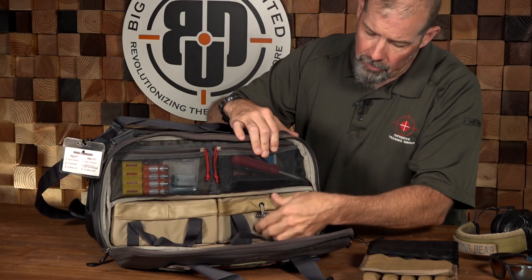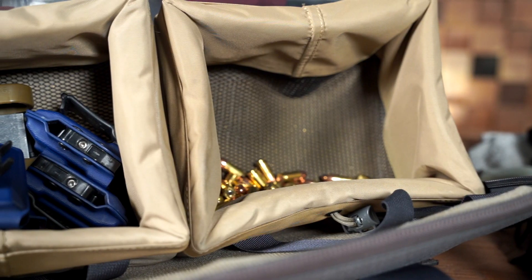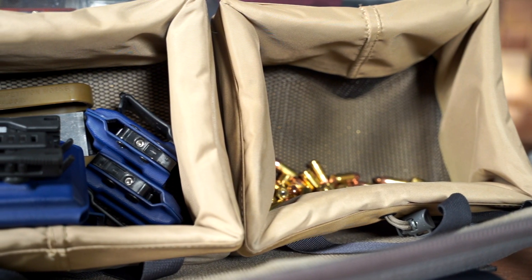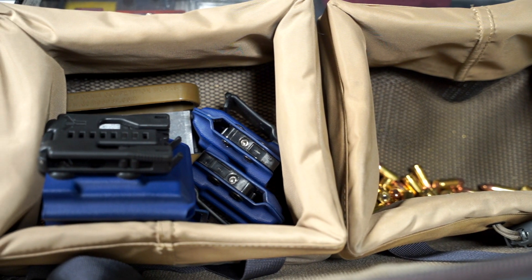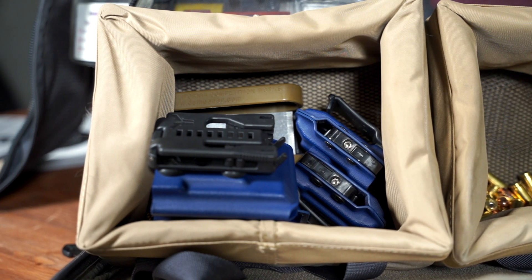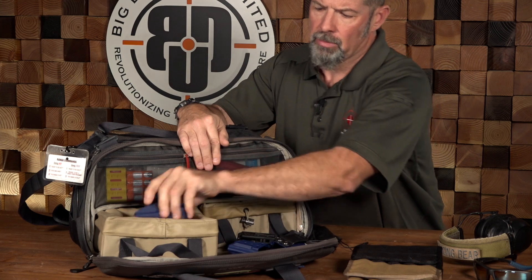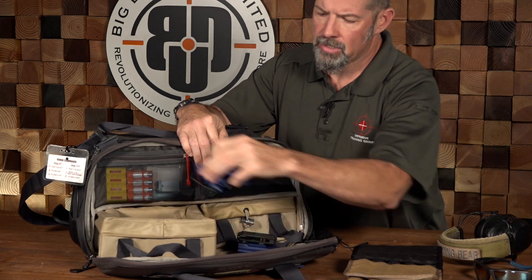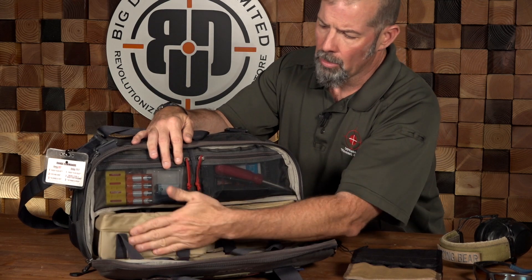I've got two drawers down here at the bottom. This one is where I keep my ammunition — the very precious 9mm ammunition. And on this side I've got a bunch of spare magazine pouches, a couple of pistol pouches for my CZ Scorpion, and a shotgun shell caddy — just different ammunition loading and carriage devices in case I need them for whatever the lesson might require.